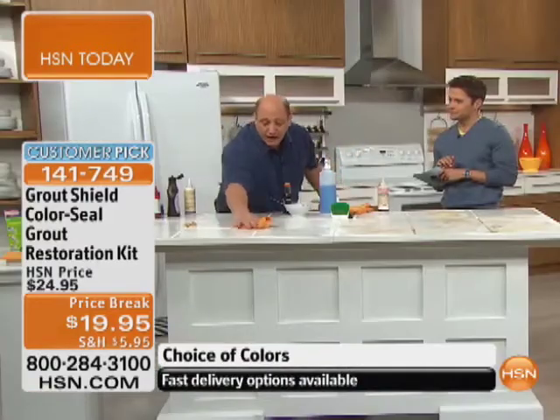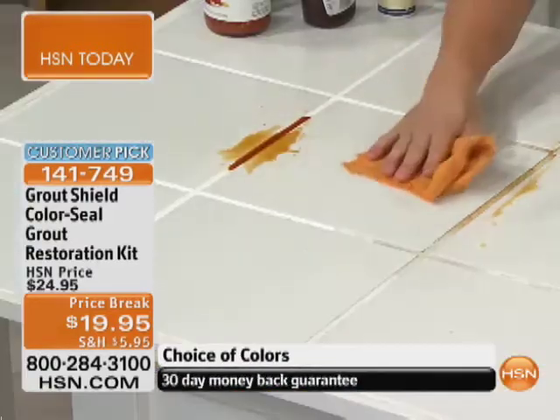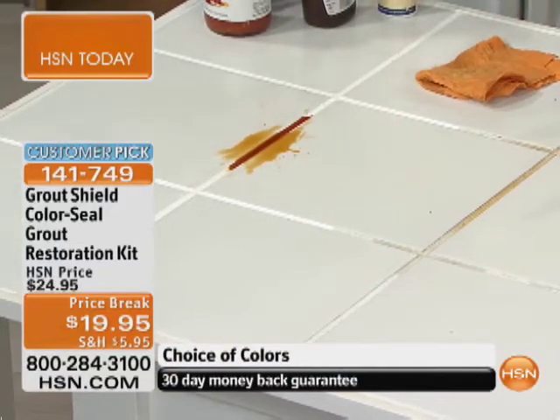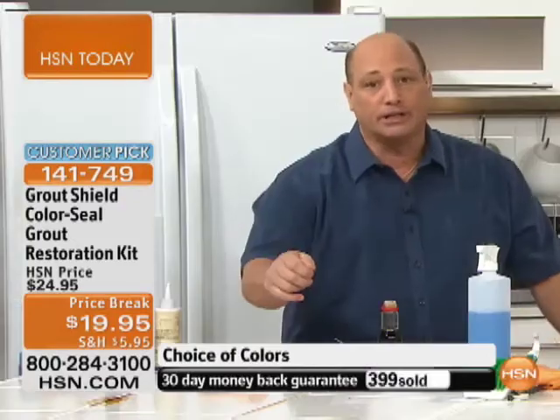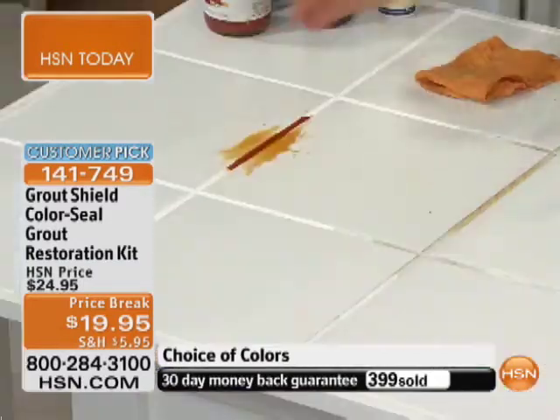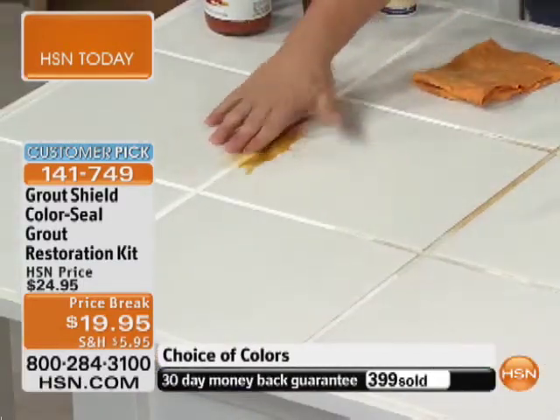Now here we've got soy sauce. You've got to remember, no mold, mildew, or bacteria will ever build up on our product. So once you've cleaned your bathrooms and kitchen floors and go to seal it, it's never going to get dirty, discolor, or stain again, ever. So like you said, with the steam mop, once you clean your floors, you're never going to have to worry about the grout again.